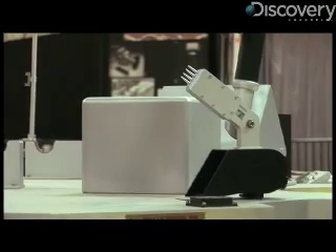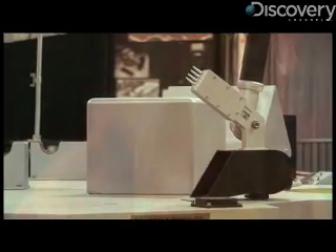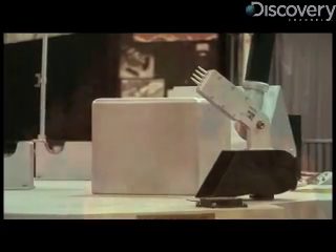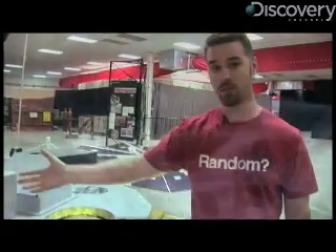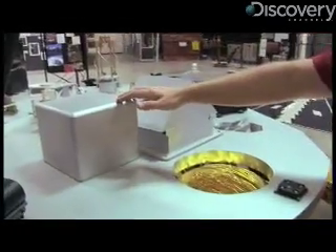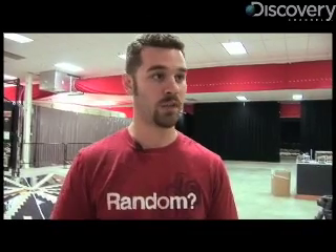Our first one is our thermal and evolved gas analyzer. It's basically an oven that will heat the sample up to a thousand degrees centigrade and turn it into a gas. We'll pipe that gas into another test piece called the EGA, the Evolved Gas Analyzer. It's basically a mass spectrometer that can pick out exactly what elements and compounds and molecules make up that sample.